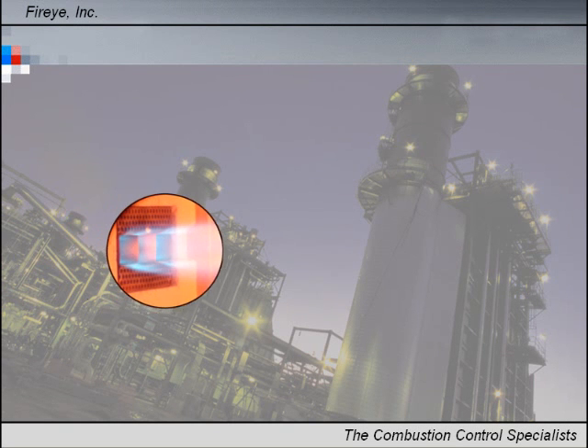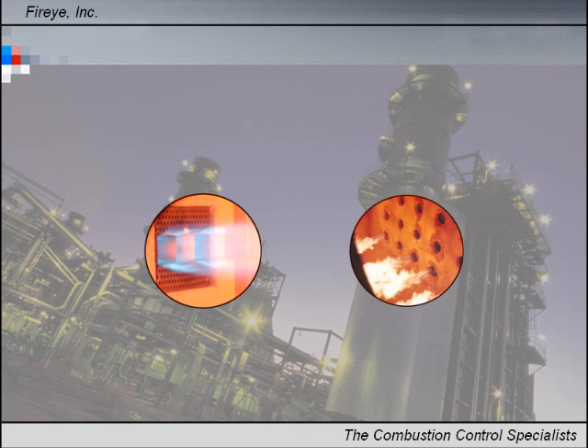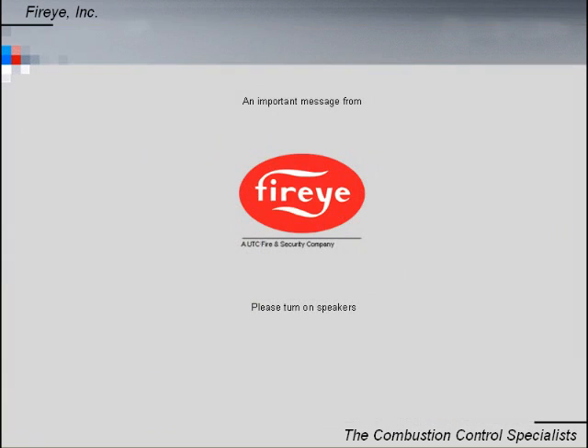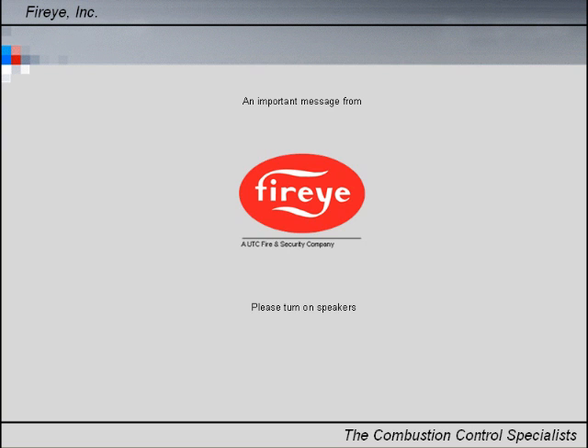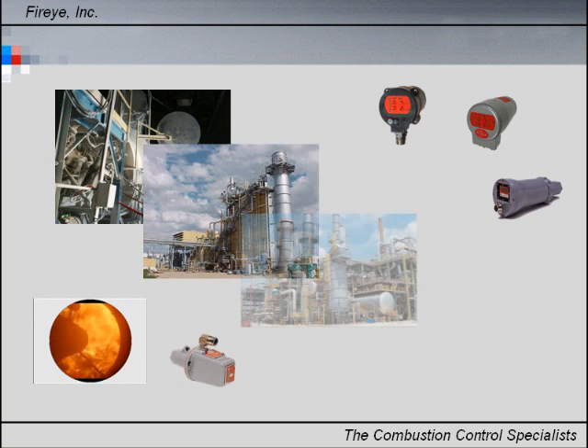Multi-fuel applications require the highest level of flame discrimination and detection. If you require infrared and ultraviolet flame sensors with independently adjustable flame relays, you need to listen to this short message from FireEye. No matter what type of fuel you burn, you need a safe and reliable flame scanner.